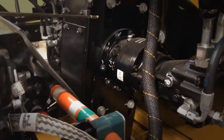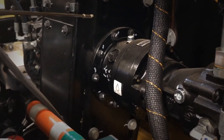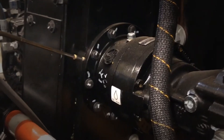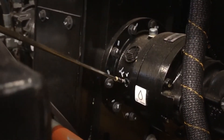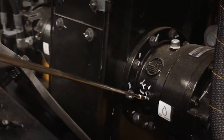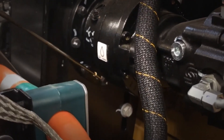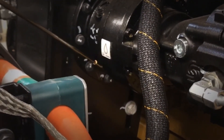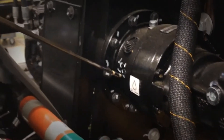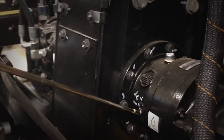Continuing with the initial 50-hour checks, we're going to check the auger drive planetary. Make sure that your planetaries are nice and warm. You're going to come in and do an oil sample through this port right here. After you obtain your oil sample, then you're going to go to the bottom and remove the drain plug. Drain all of the oil from the planetary. Replace the drain plug and then refill the planetary up to the bottom of the hole here.